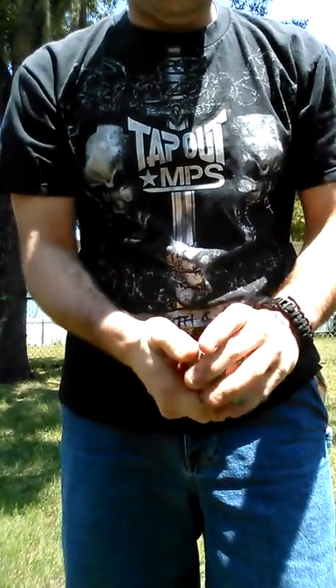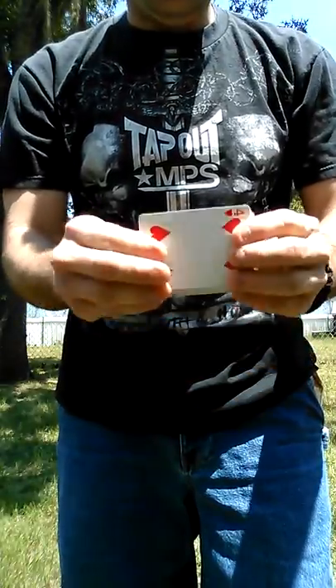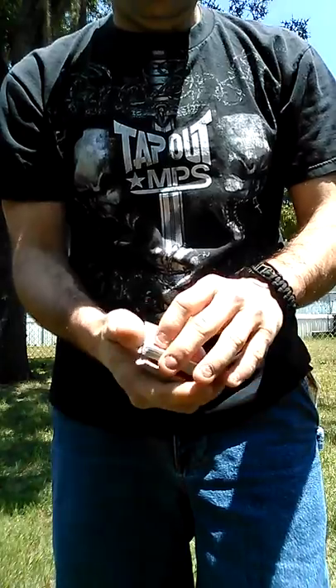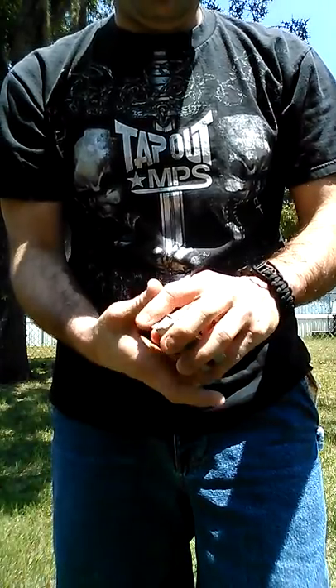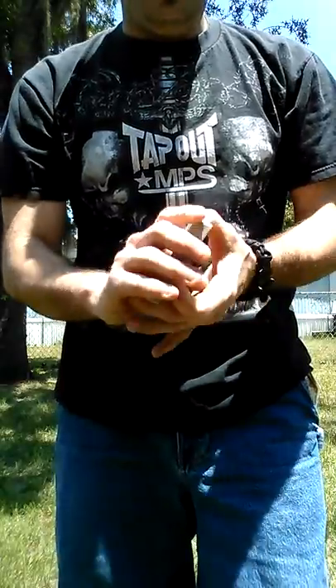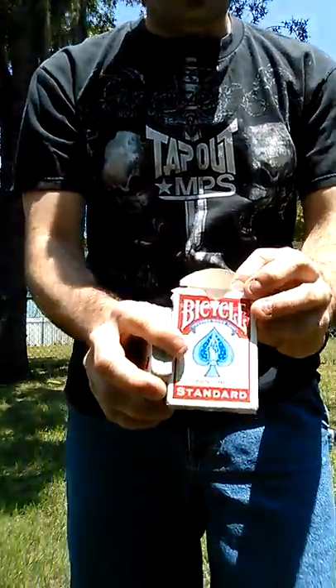Using Impaled, you have a card selected by saying stop. They say stop, take a look at it, and they sign it. You then show them on the back of the card case, or on the front of the card case, you have a hole.